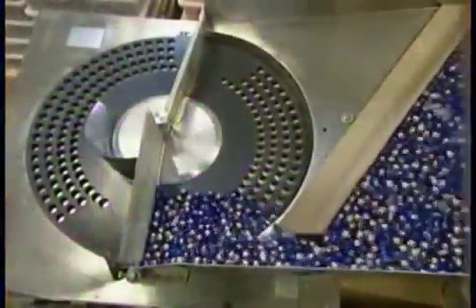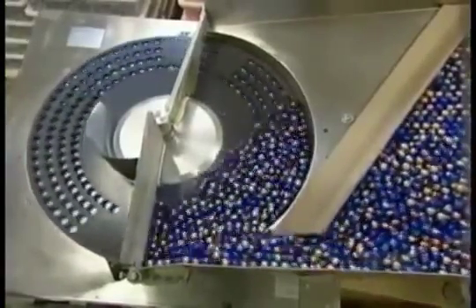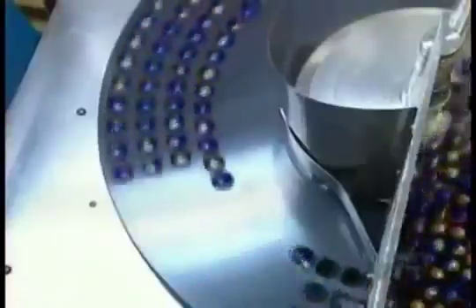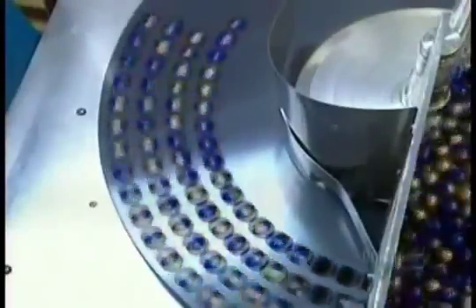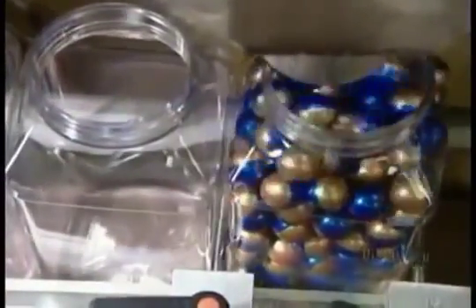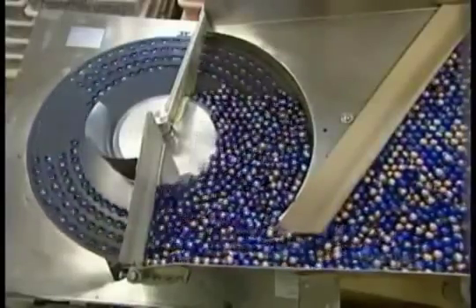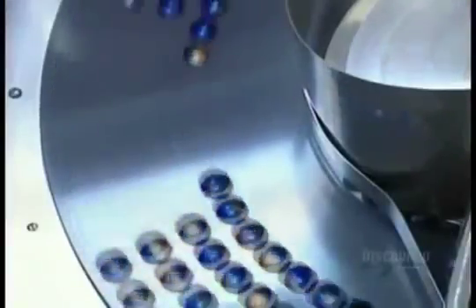The finished paintballs go through an automatic counting machine, set to count out and package 200 balls at a time. Manufacturing this messy ammunition is a painstaking process, but well worth the effort to the millions who love the game of paintball. Invented just 15 years ago, it's caught on in more than 40 countries worldwide — and it's not just for kids. More and more companies are booking paintball outings for their employees to help build teamwork.